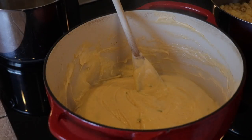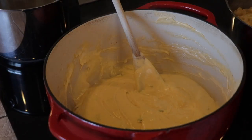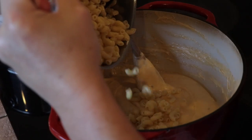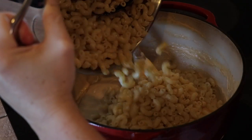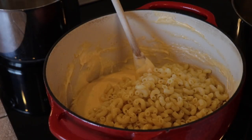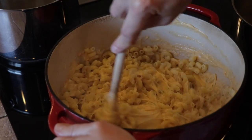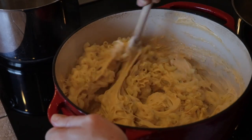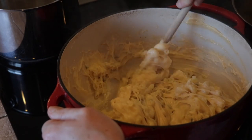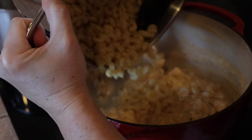Now we're going to cook it in this pan. Start dumping the macaroni noodles in — I'm not going to dump them all at once just in case it's too many. Let's do about half, take a look, and make sure everything's coated really well. If it seems like too much cheese we'll just add more. Definitely need more, so I'm going to go ahead and add all of them.